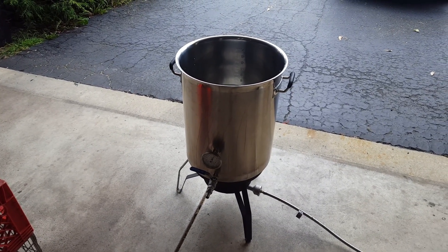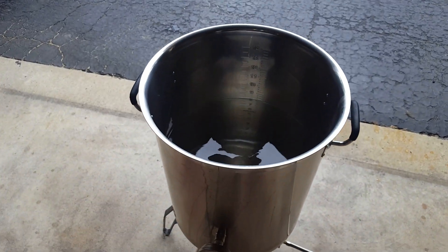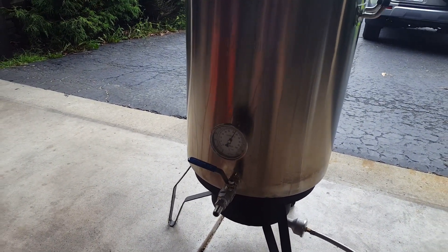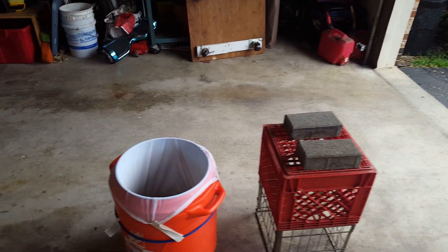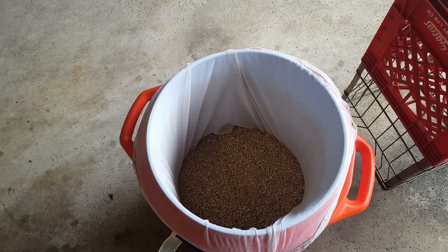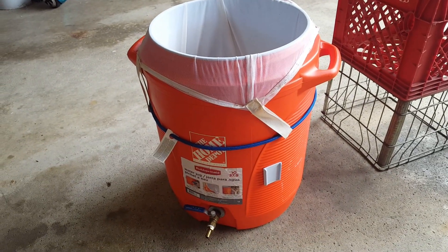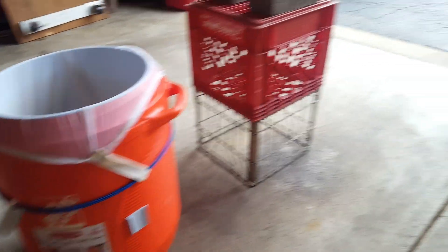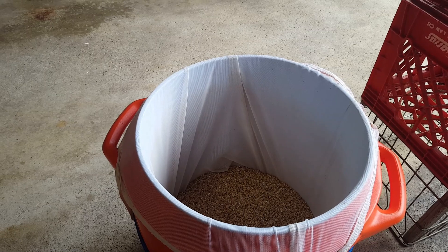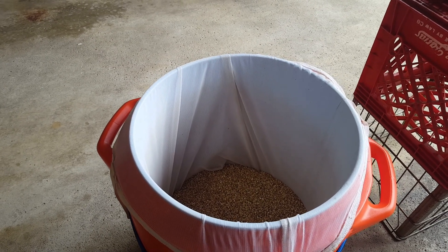We've collected water from the sink and now we've got it on the burner here, raising the temperature. When that reaches 160 degrees, we're gonna transfer it over and add it to our grain. Our grain is in the cooler here — we ordered it online, already milled. Once the water is added to the grains at the right temperature, we're gonna activate enzymes that break down the starches into fermentable sugars.